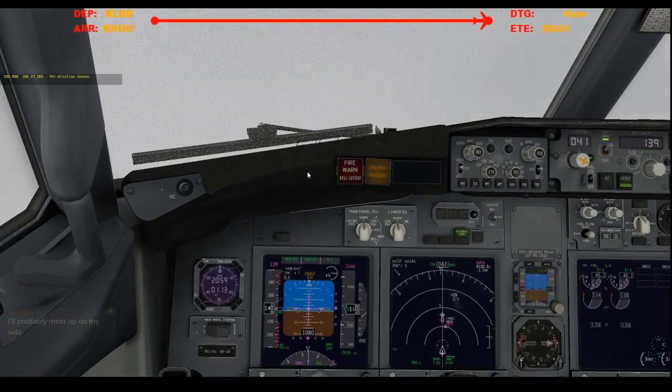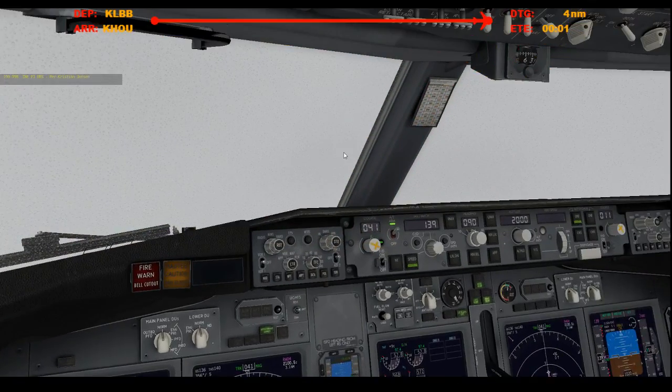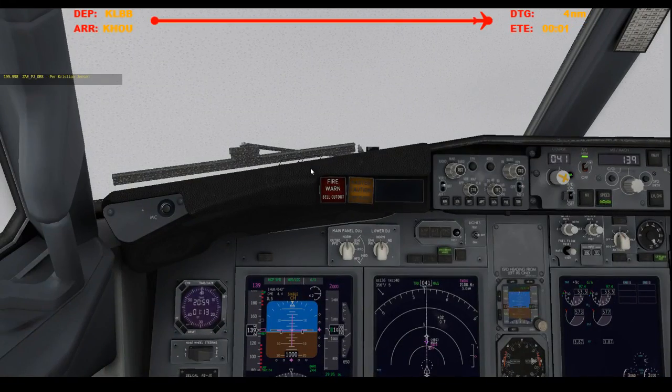Go around altitude is set. Speed brakes are armed. Auto brakes 2. Flaps 30. Green light — gear down, 3 green. Landing lights are on. Cabin's notified, you're cleared to land. 1,000.